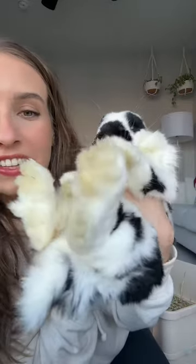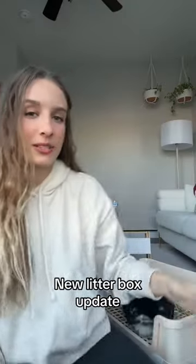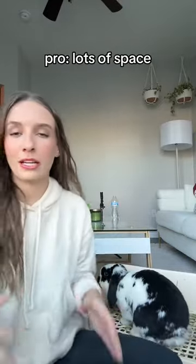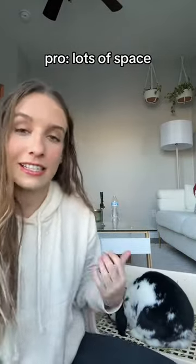Denzel, your thumpers are clean — look at that! So Denzel and Sully have been using their new litter box for about a week now and we're going to go through some pros and cons of the new box. First of all, he has clean feet, which is a really good sign — that's why I got this litter box in the first place.